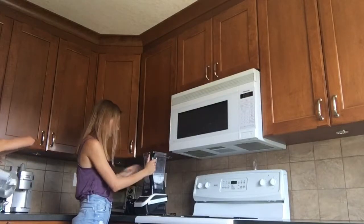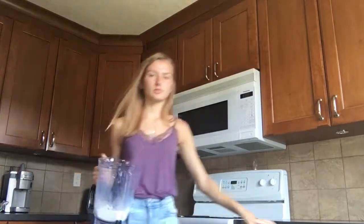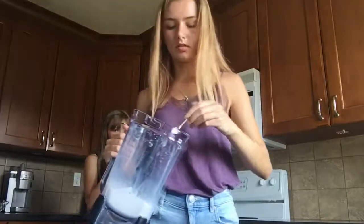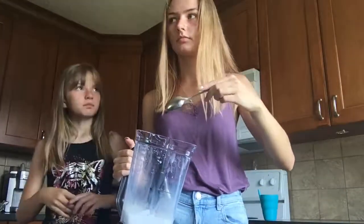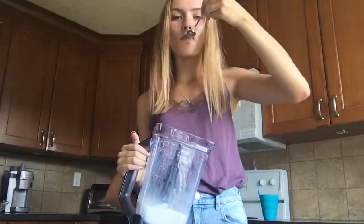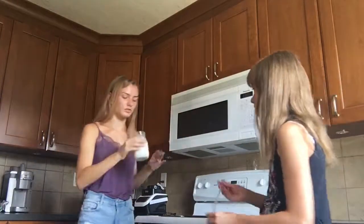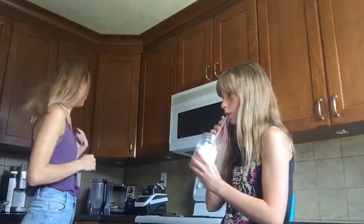It looks kind of good. I'm just going to try it with a spoon and see if it tastes okay. You need more milk. I think that's pretty good. That looks pretty good too — we don't have whipped cream though. I don't really like it made with cream.